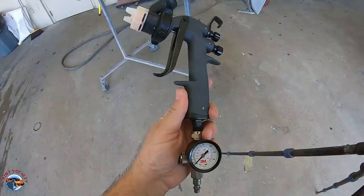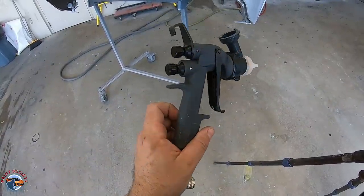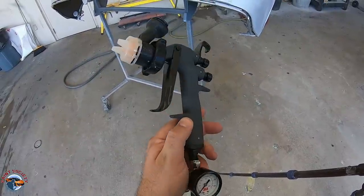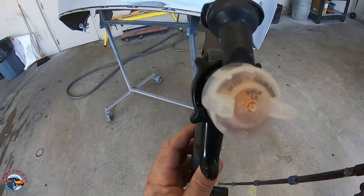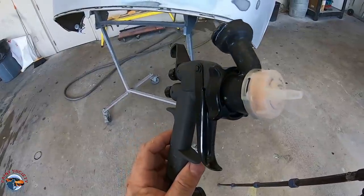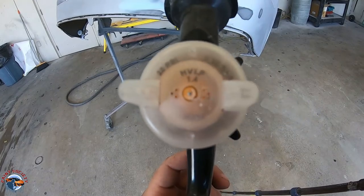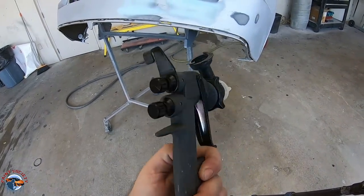This is the second version that 3M puts out of this particular gun — it's the Performance version. The first version was the AccuSpray; I didn't use it, but it didn't get great reviews. This is a plastic gun with removable and replaceable tips. It comes in 1.2 all the way up to 2.0, but for this primer, I'm going to be using a 1.4 tip.